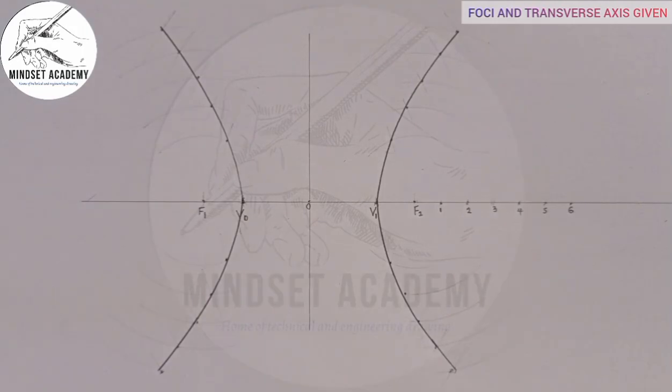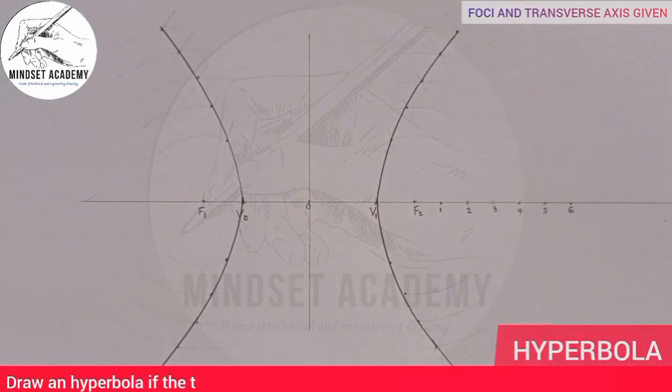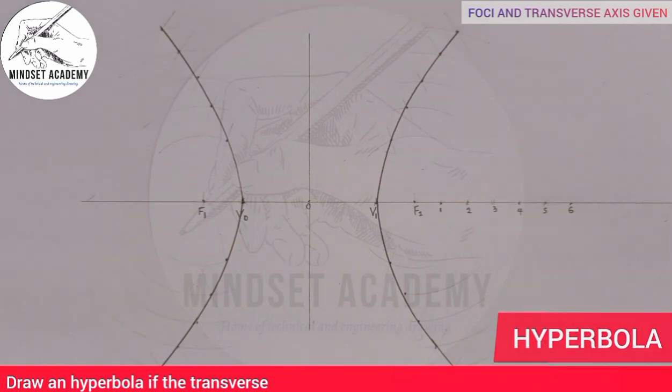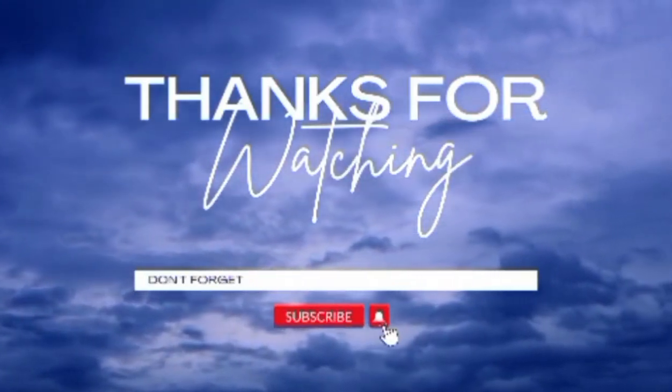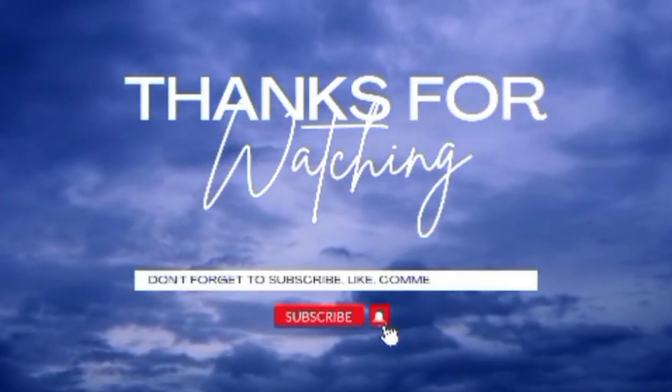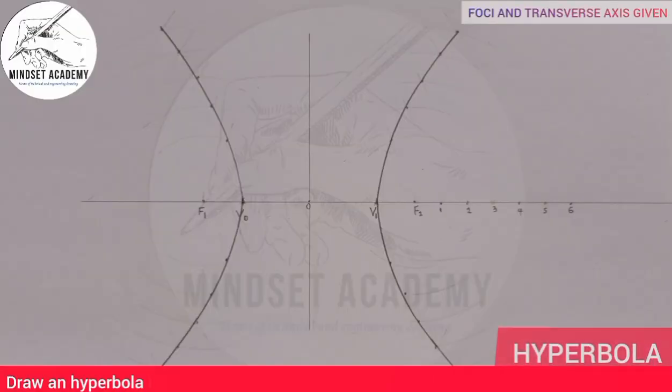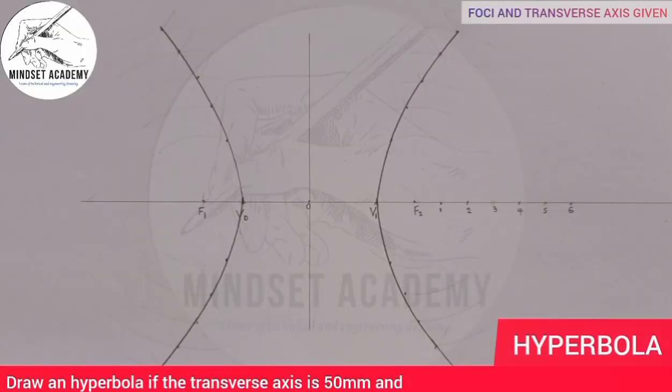This is how to construct a hyperbola when the foci and the transverse axis are given. If you found this video helpful, please don't forget to like, subscribe, and share. If you have any comments or questions, you can ask in the comment section below. Thanks for watching.